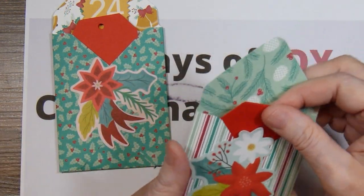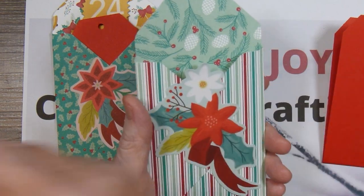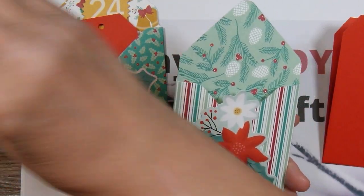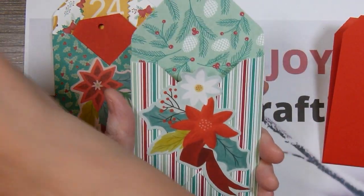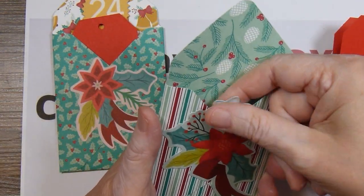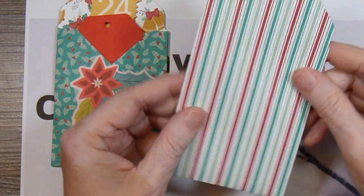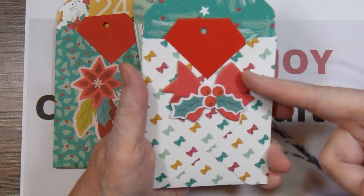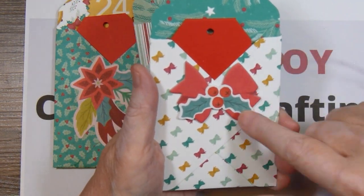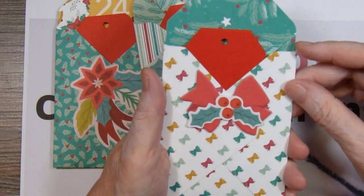Here's another one with a sticker. Now this sticker overhangs up here, so I just used the little embossing buddy, that powdery tool, and just covered it with powder back here to take away the sticky. And here is another one. This one is a chipboard sticker, and then I had another regular kind of sticker that I just glued on top.